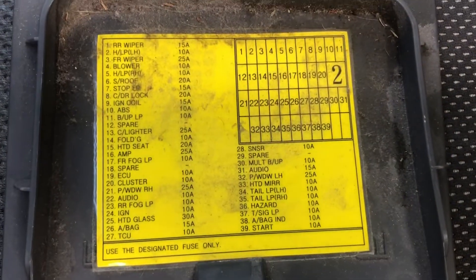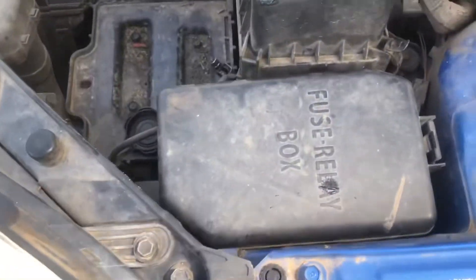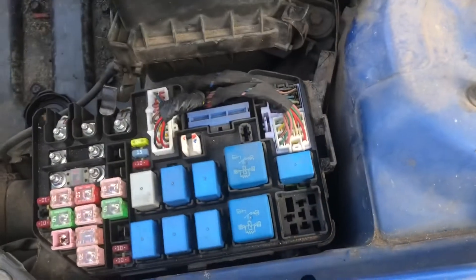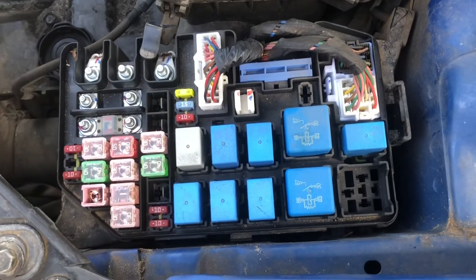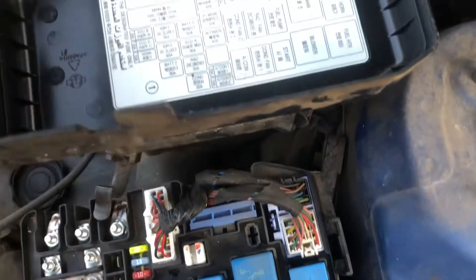On the back side of that cover, the fuses will be numbered for the position. The second fuse box is located under the hood on the driver's side. To remove it, you'll push this tab in right here and lift up. Fuses will be behind that. The back side of this cover is also labeled.